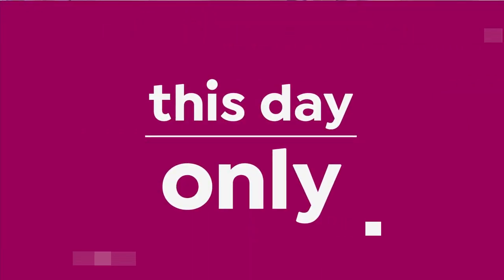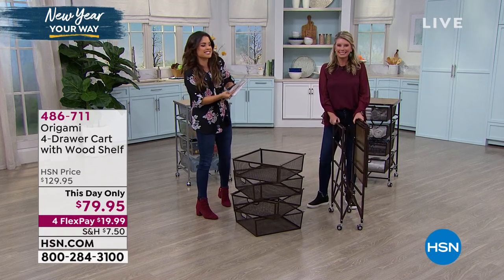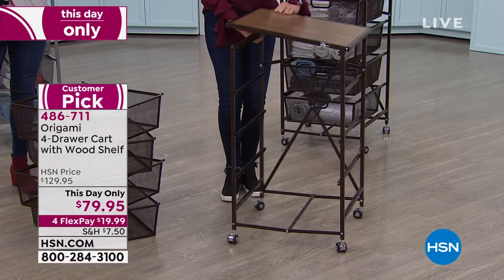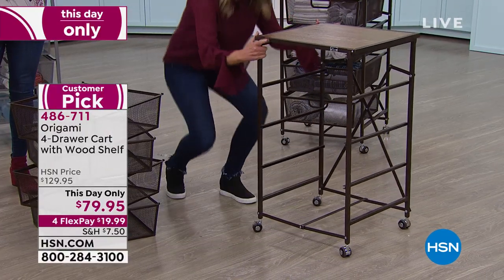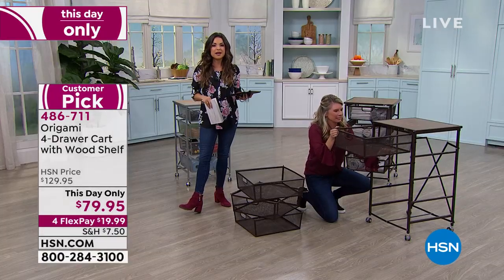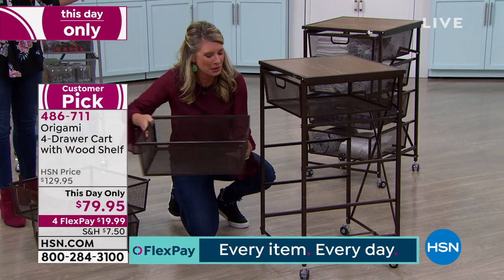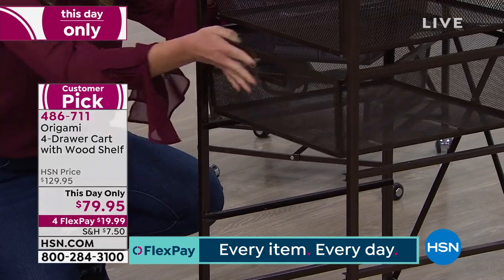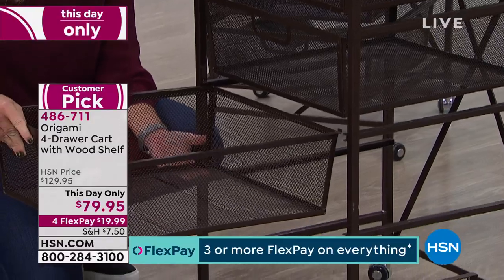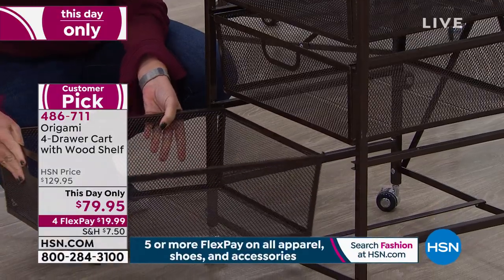On Facebook, Mary says she has two of the carts with drawers — one for her printer and craft supplies and one in a bedroom. She also has an Origami shelf she uses as a bookshelf. Easy assembly, works great, and she'll definitely be buying more. This is what Origami is all about — easy assembly, gorgeous, durable. This is a huge favorite: a four-drawer cart with a gorgeous wood shelf. Never before have we had it at this price point. I think this is better than when it was a Today Special.